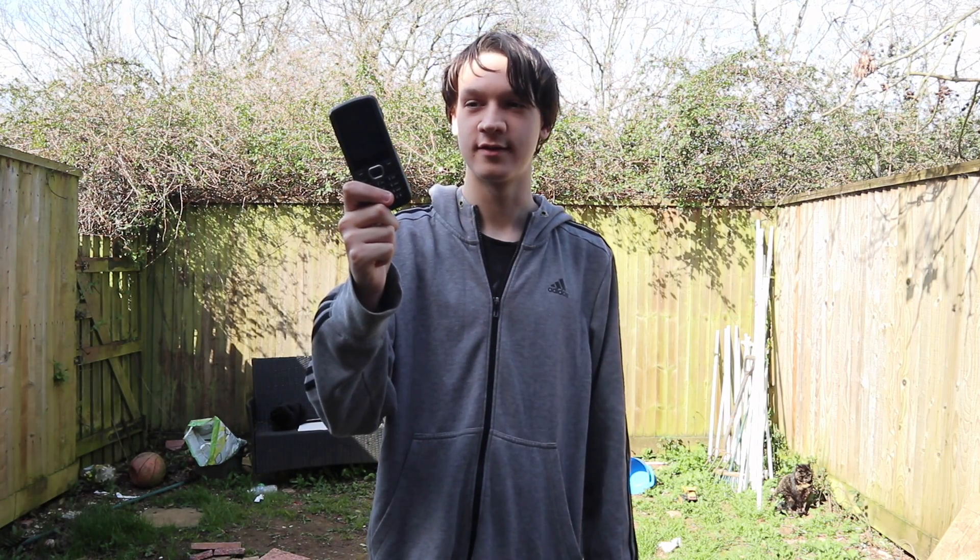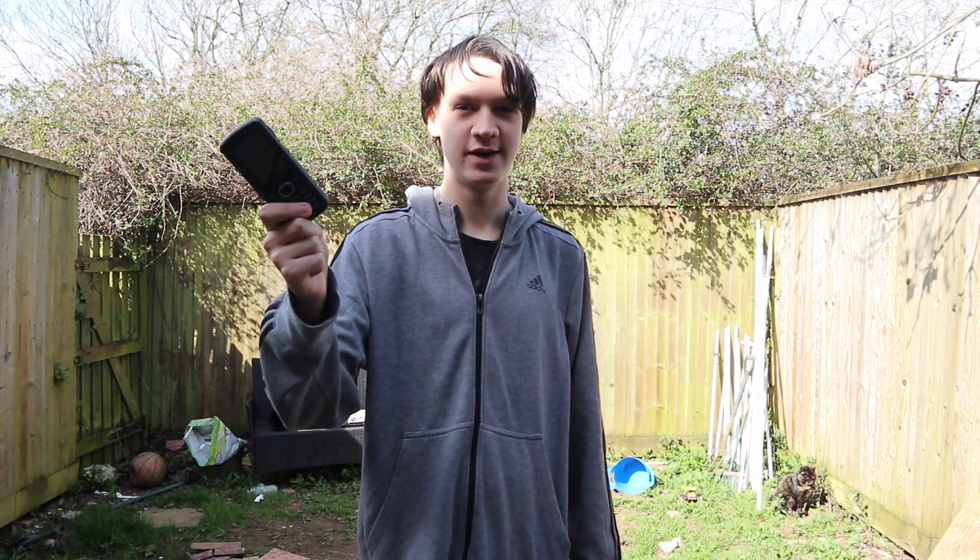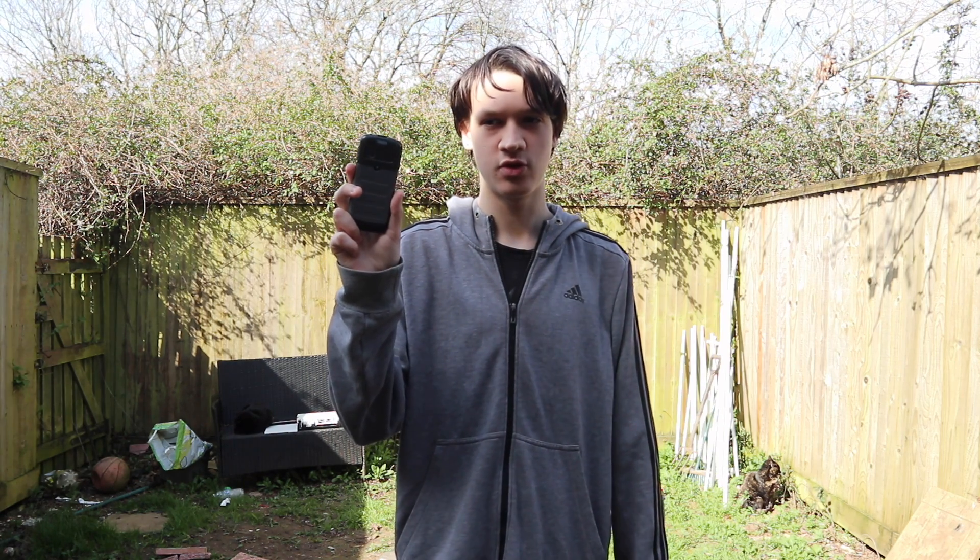Hey guys, let me introduce you to the MobiWire Dakota. This thing is supposed to be a rugged phone but I got scammed buying it and decided it's not even worth returning. This was part of a failed video where I was going to smash a bunch of rugged phones, but I smashed the Samsung in the 2000 subscriber live stream and the X Cover in another Samsung live stream, so this is all I have left. I'll do that video later, but for now I'm just going to get to destroying this thing.